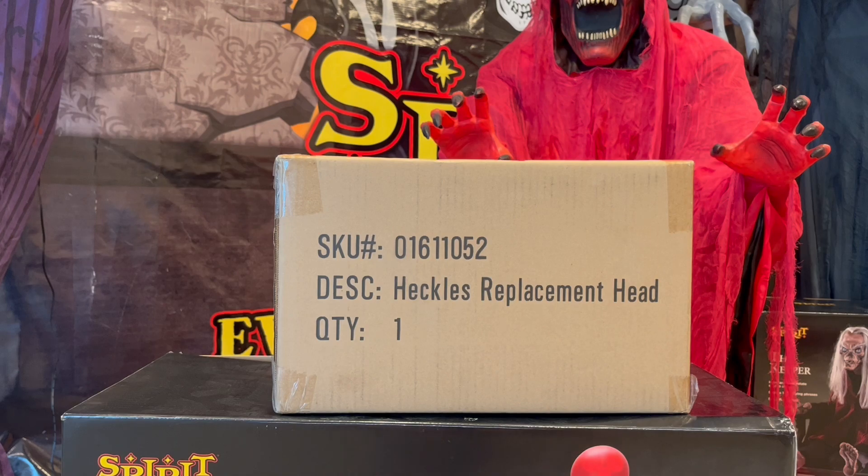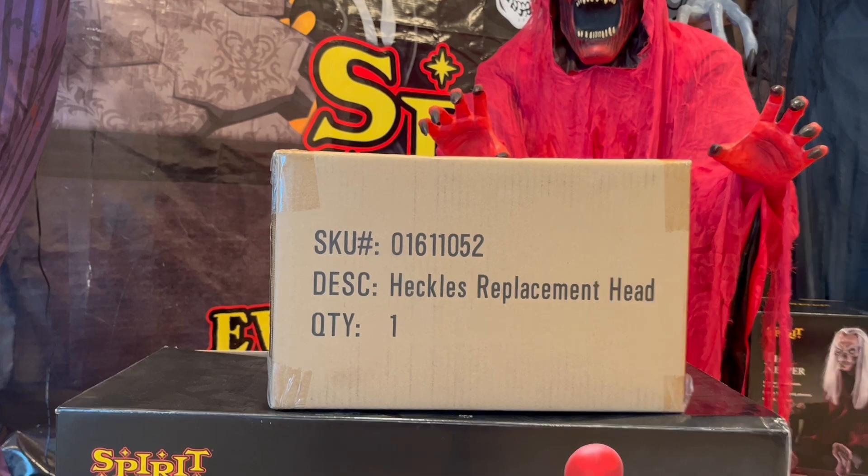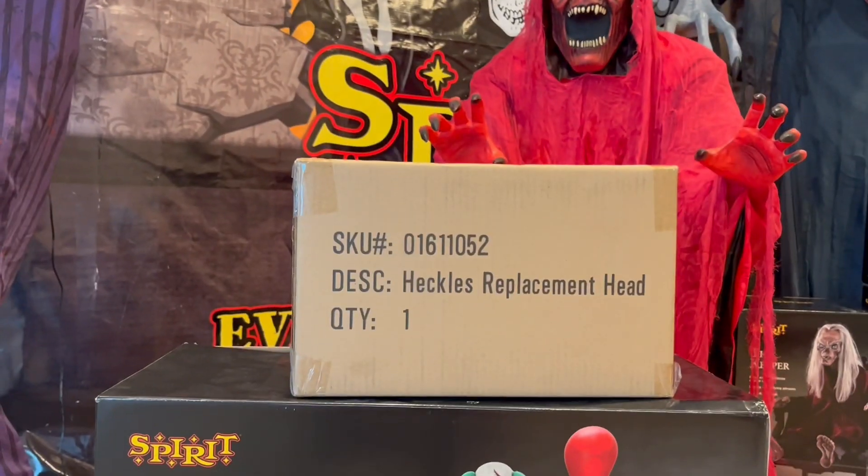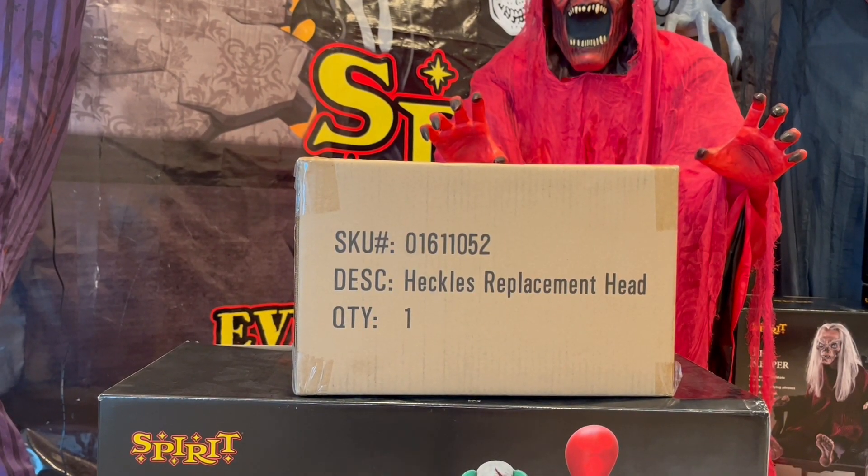As you guys may know, Heckles — I have his box right down here — is an animatronic that was released this year, but he wasn't fully cancelled, he was recalled because pretty much every Heckles that someone got came with a deformed face, and it looked nothing like the box image. What Spirit has been doing is working on making new ones and sending people the new Heckles heads.